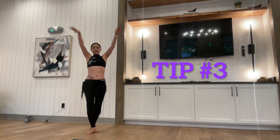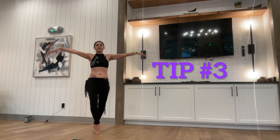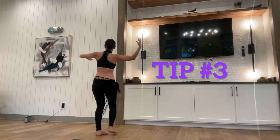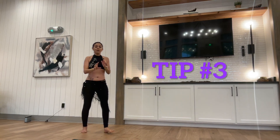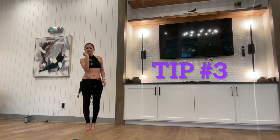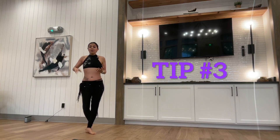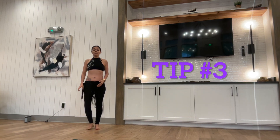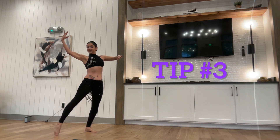Let's do it: 1, 2, 3, 4, 5, 6, 7, 8 and 1, 2, 3, 4, 5, 6, 7, 8. I'm going to over-exaggerate it so you can see. It's a very tiny pause but it helps a lot. Also, if you have a photographer in front of you, they are going to catch you right here in the moment and it's a beautiful picture.